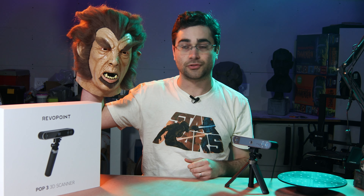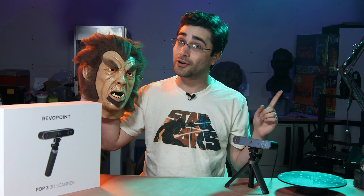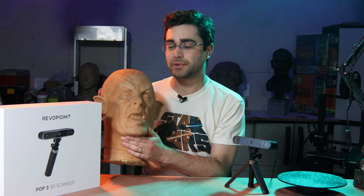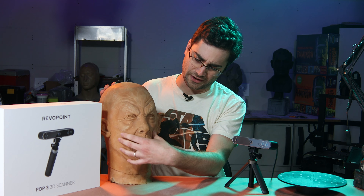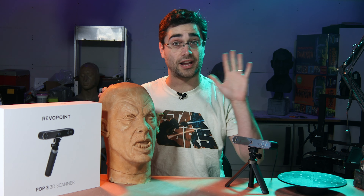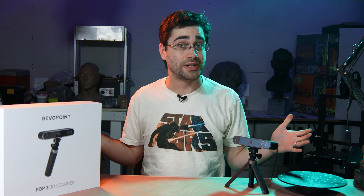I sculpted this Werewolf of London mask for Trick or Treat Studios a while back. It's based on the Universal Studios movie with Henry Hull, who starred as the very first Universal Werewolf before Lon Chaney Jr.'s Wolfman. I have this original casting out of the master mold that I made — one of the first pulls. It's foam filled, but the foam didn't quite fill out his cheeks all the way, and this ear got a little messed up. So I set this one aside, but I've had it laying around and thought it would be a great candidate for 3D scanning.